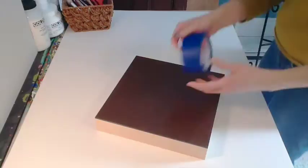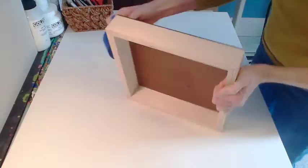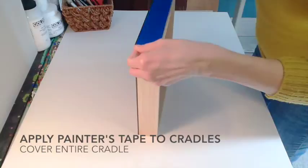Hello, I'm Karen Meyer-Berthell with Ampersand Art Supply, and this video is on priming a hardboard panel. This panel has been previously sealed with GAC 100.